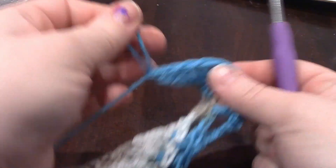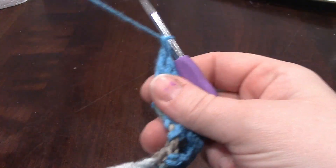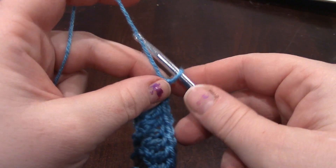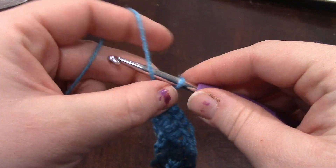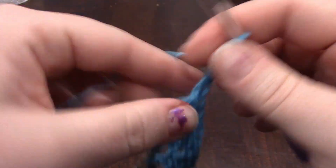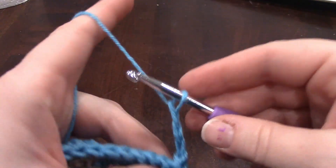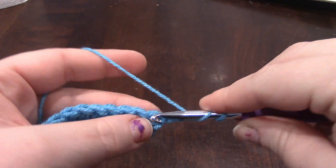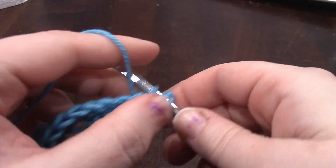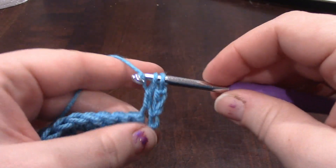It was hiding underneath my bag. So row 46, if you read it, it says the same as the 26th row, which starts off with a chain 4. And into that first stitch, we're doing 2 regular double crochets.